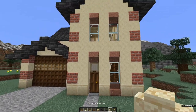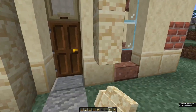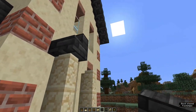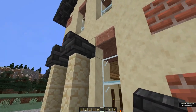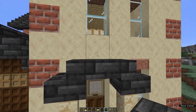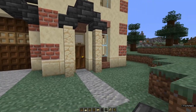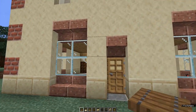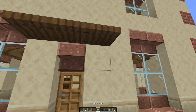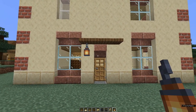Now we've got a couple last things to do. Come to the front of the house and either side of the front door place three walls, put a deep slate tile stair on top of each facing in, then a top half slab in between and a bottom half slab on top — just to make a little porch area. Come around the back of the house and above the back door place three spruce trap doors and hang a lantern from one of them, but so that it's not in front of the back door itself.